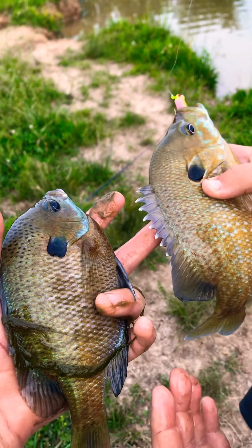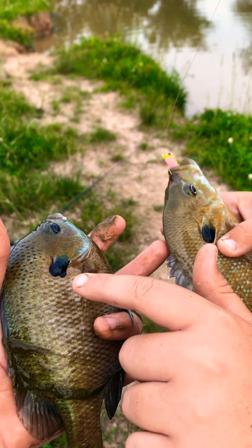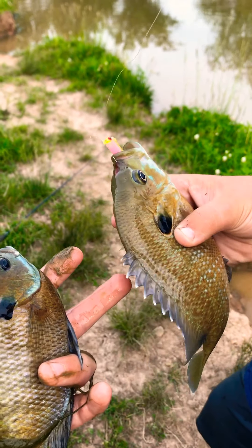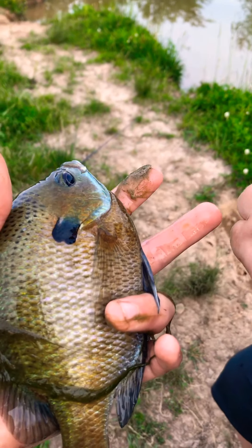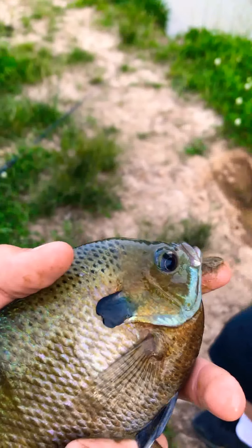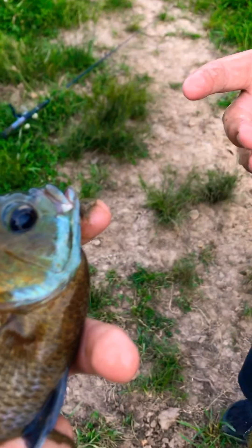There's the electric chicken in his mouth. Well, caught this fish, decided to cast real quick before letting him go while I was getting my phone, and caught another one bigger than him. We're catching a lot of fish out here. I'm just using a little electric chicken, and this fish is peeing all over me. We're going to let these guys go.